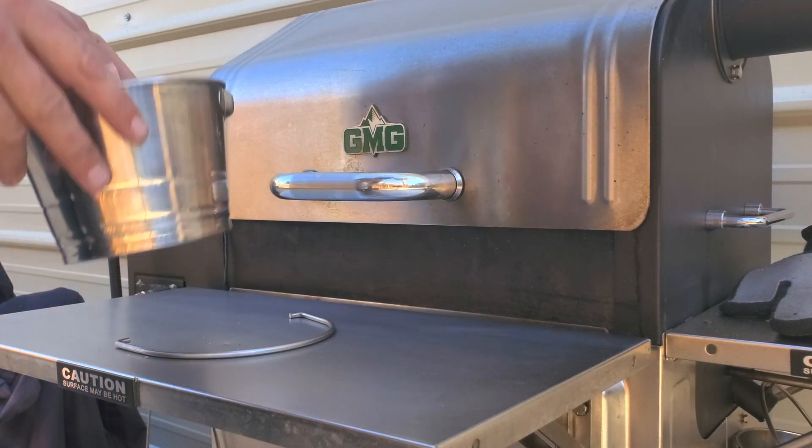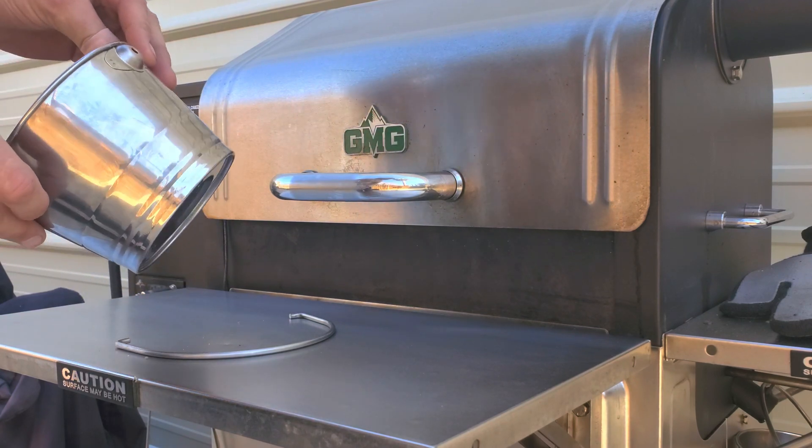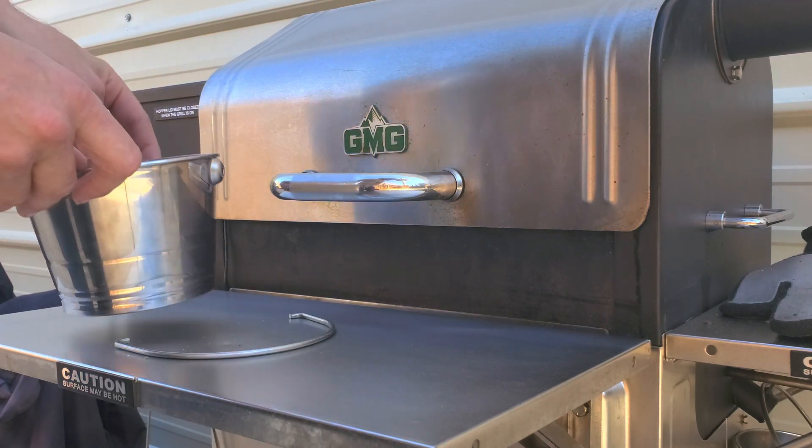Super short video today going over the GMG Grease Drip Bucket Pail. This pail right here is off the Trek or the Davy Crockett. Jim Bowie, Daniel Boone, and Peek Ledge will all have very similar grease drip bucket pails.